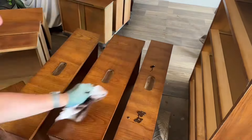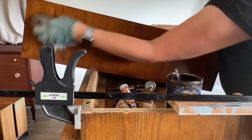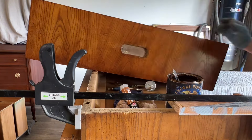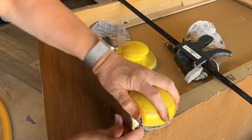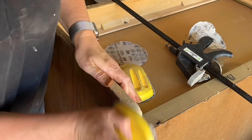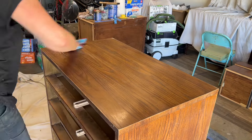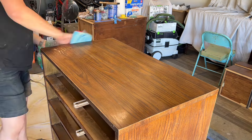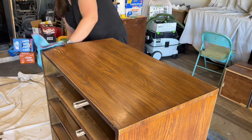Gel stain is very easy to apply — you simply wipe it on and wipe off the excess. You can see how it really revives that finish: it was very dull before and now it's very bright. This is General Finishes gel stain in the color nutmeg — it's one of my favorites that I use when I do a gentle restoration. Now I'm ready to move on to the body — same thing: scuff sand, clean with the denatured alcohol and water, then I'll be ready to apply the gel stain.